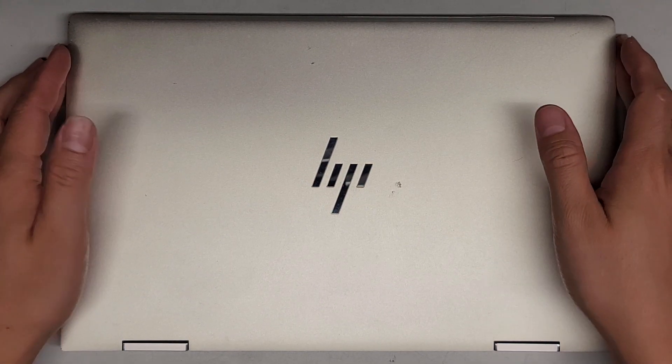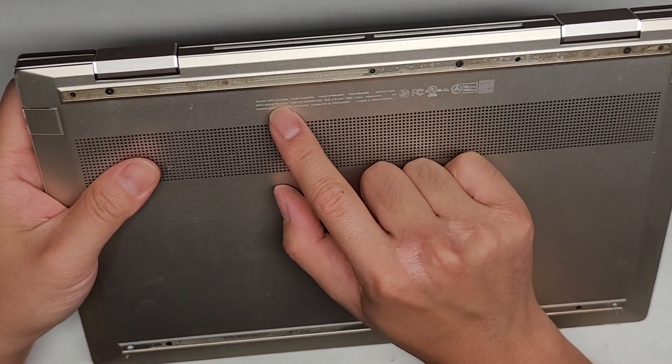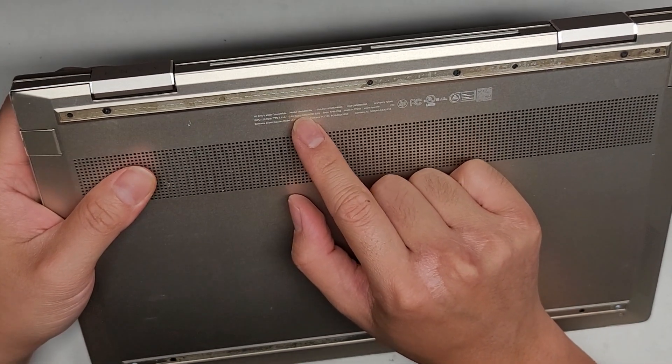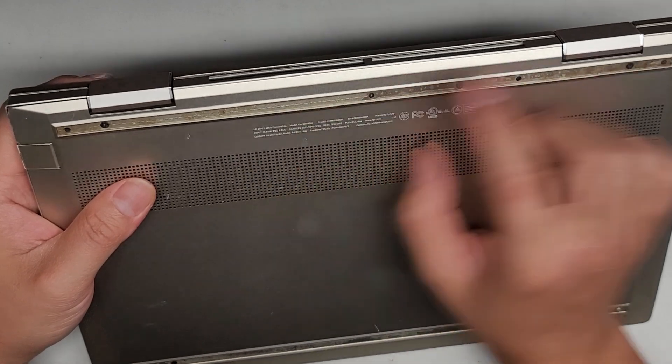Alright, so I'm going to be showing you how to open up and disassemble this HP. This is an HP Envy X360 convertible, model 13M-BD0023DX.